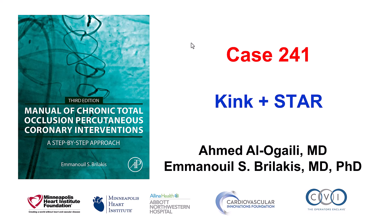This is Ahmed Alogaili and Manos Berlakis presenting case 241 for the Manual of CTO Interventions. This case illustrates challenges with engaging the vessel: a guide catheter kink with difficulty retrieving the kinked guide catheter, and difficulties re-entering into the distal true lumen after advancing the guide wire in the extraplaque position.